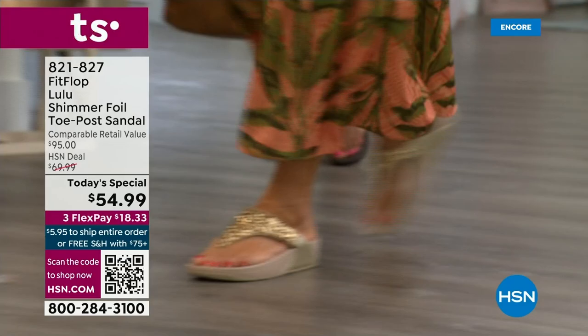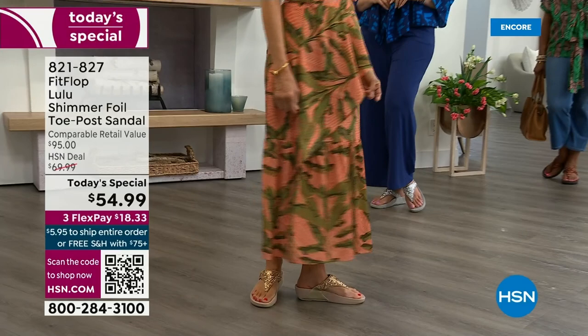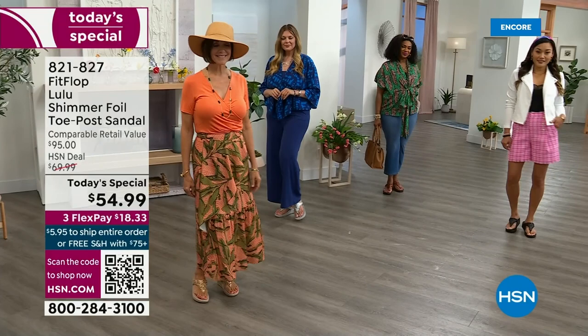You will be amazed at the comfort your feet feel — therefore your ankles, your knees, your hips, your back — you have energy at the end of the day. Shoes are amazing. What a difference they can make. Bad shoes can ruin your day, and we all know that.